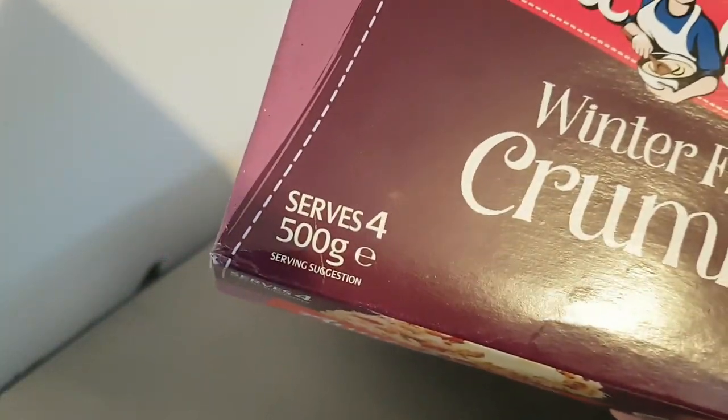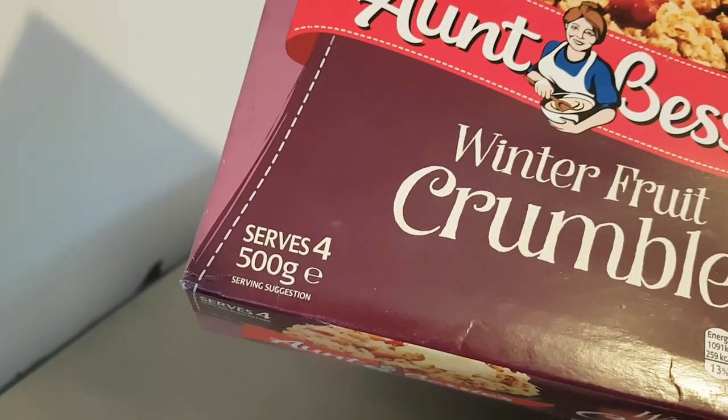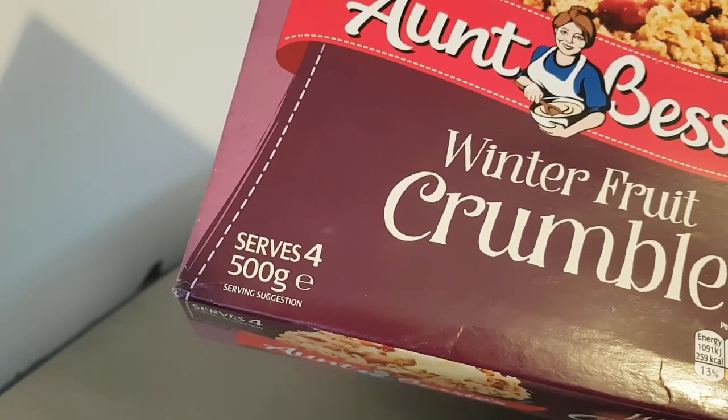It does say serves four, but me and Susan are going to split it between us, so that's two. If I was in by myself it would have served one.